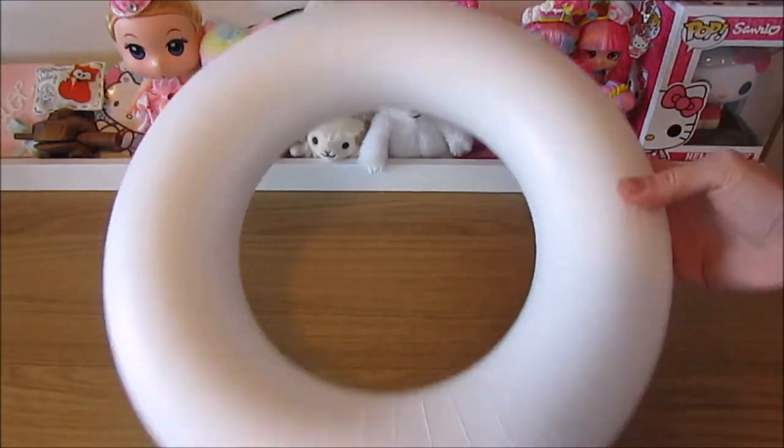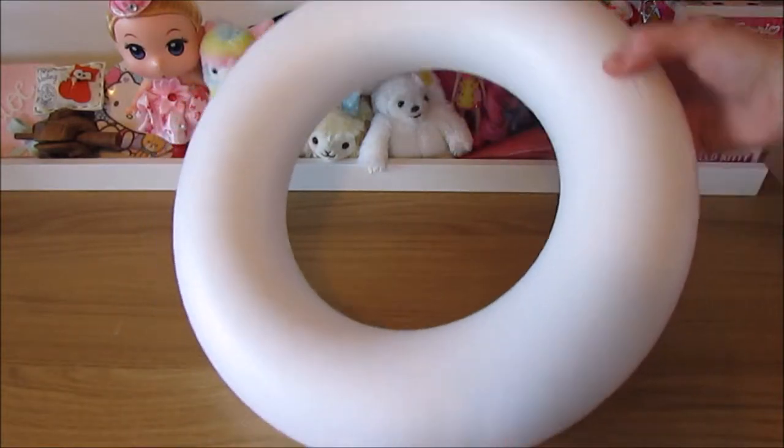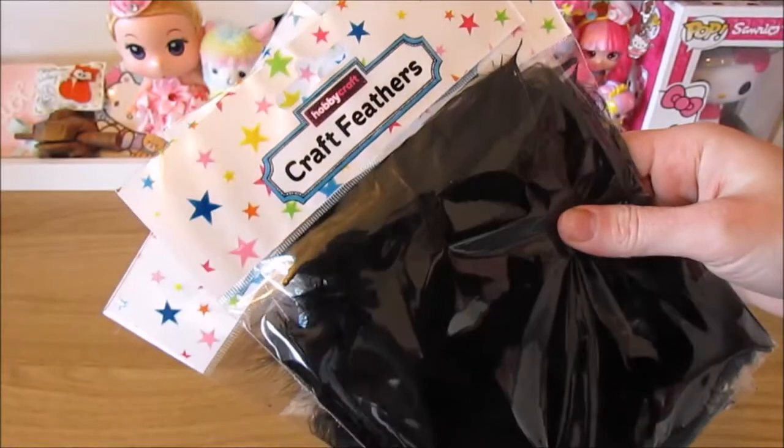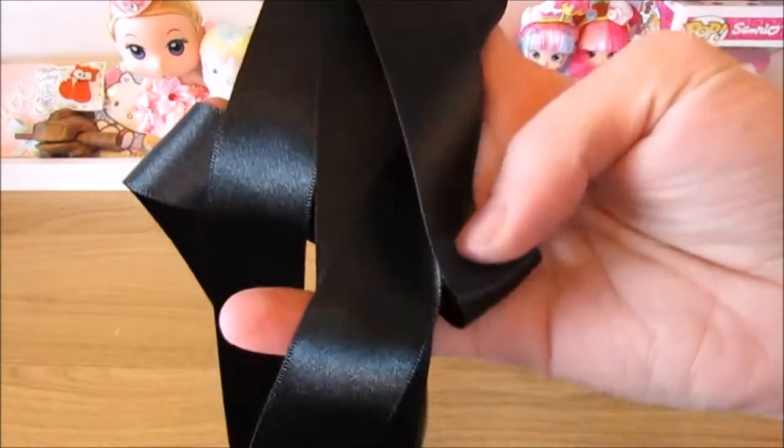For this craft you will need a 30-35cm foam ring, some black and red paint, some all purpose glue, a paintbrush, 3-4 packs of feathers, your ribbon and your spider.